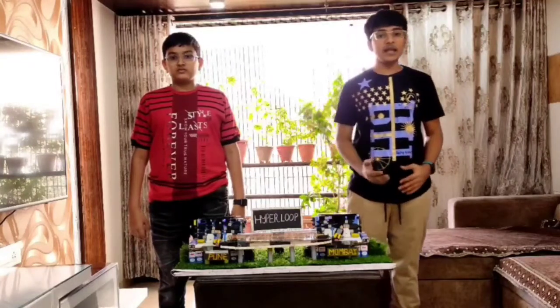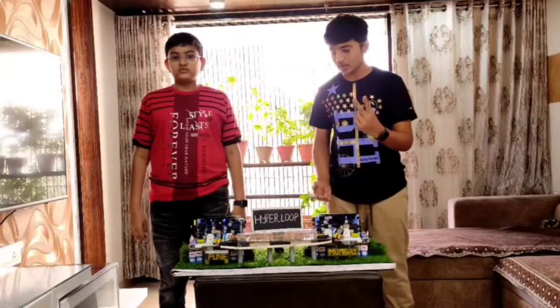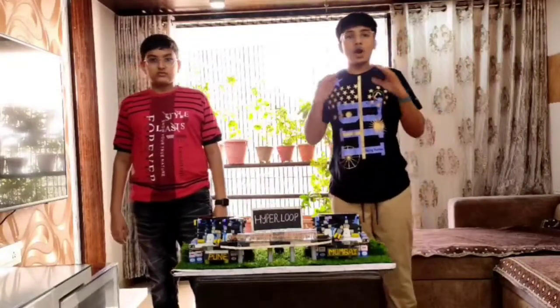Now I will tell you about all the materials we have used to make this project: two old solar panels, one coil, four PCBs from an old remote, and lots of other PCBs and batteries.